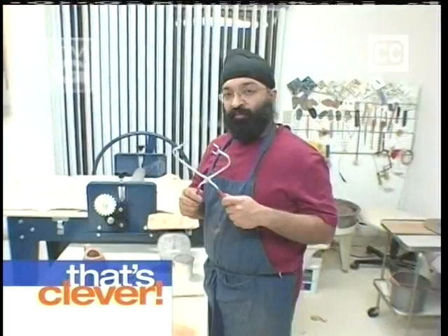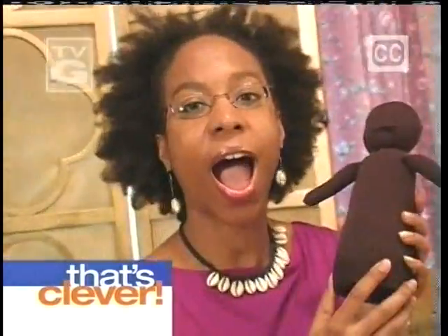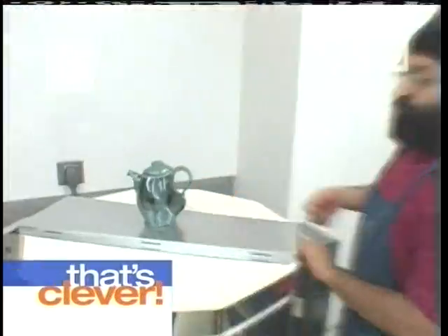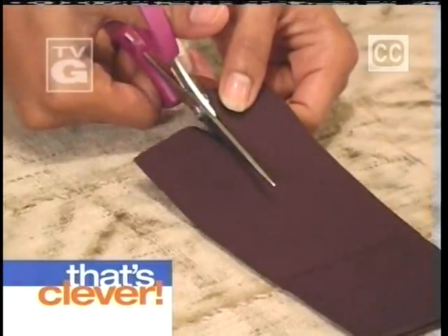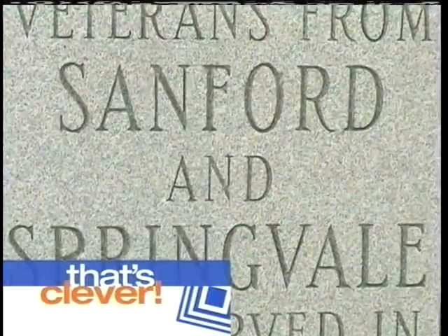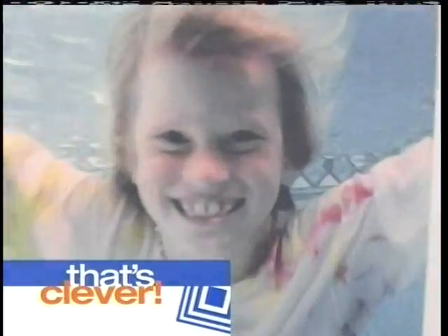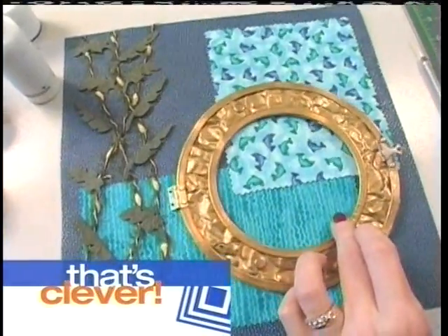Toss in three wildly distinctive personalities — all I dream about is clay — plus three clever projects, and you've got a craft show that'll have you saying that's clever. First, we're off to Maine to watch this mother of two dive into a paper design that's swimming in metal and fabric.